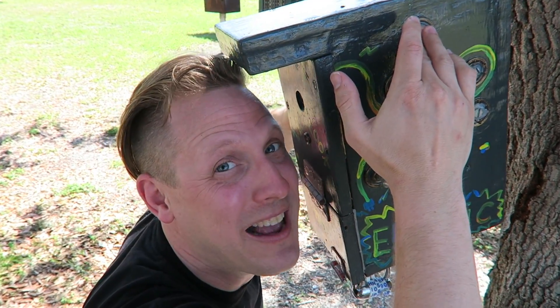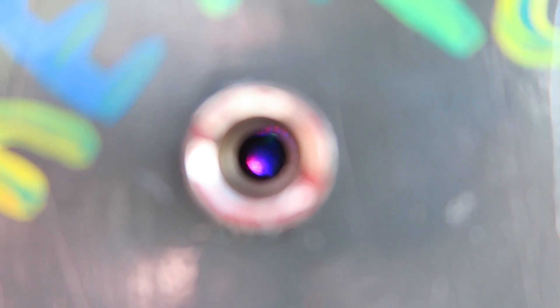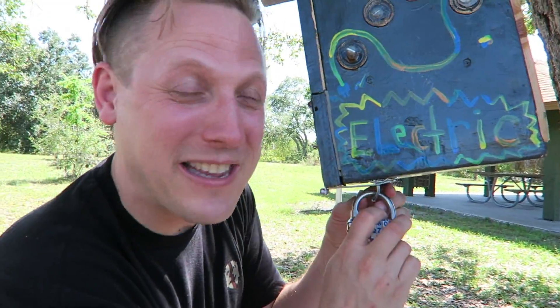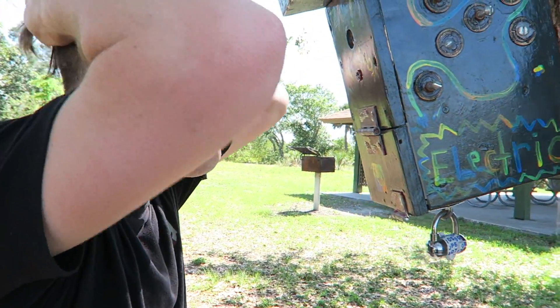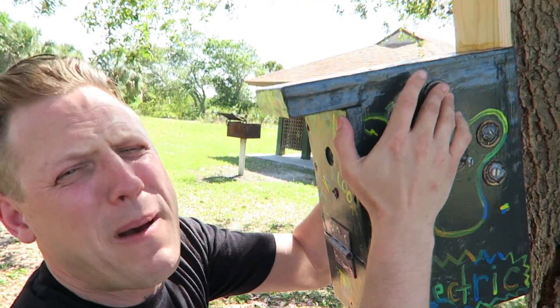Flashing colored lights — no way! And it's making out the padlock code. There it is, guys. Caroline, come to the light — look right here! Oh yeah, this will get you into the cache. So cool — this is like an electric cache where you use the power of your body.